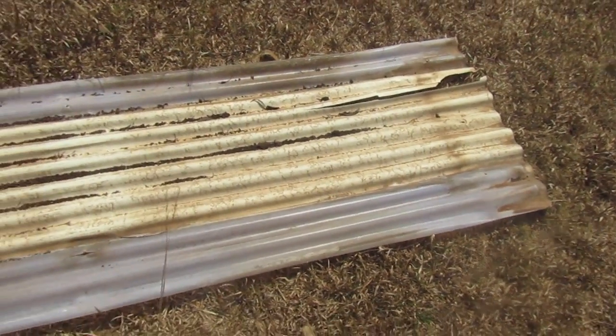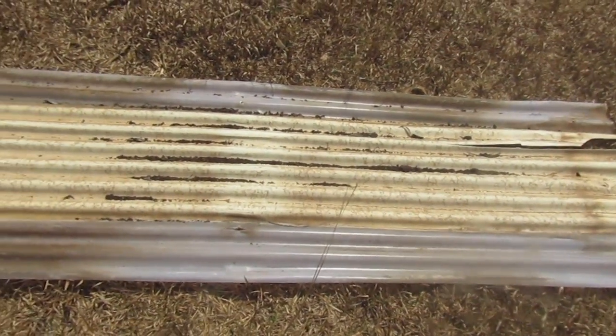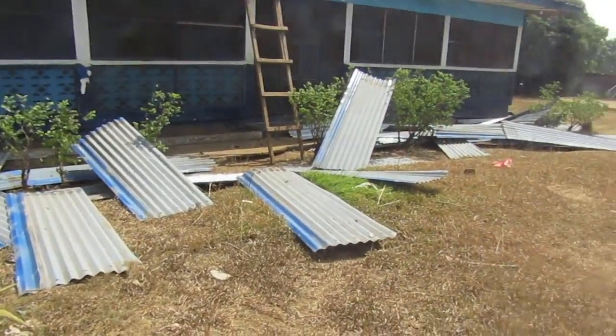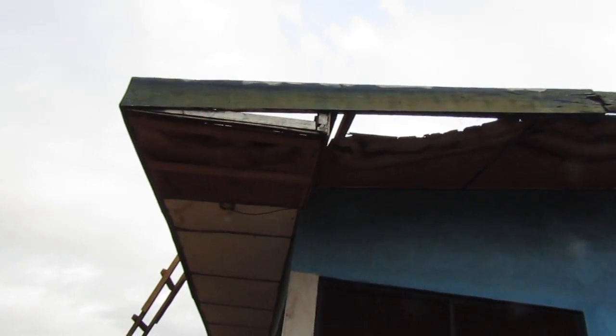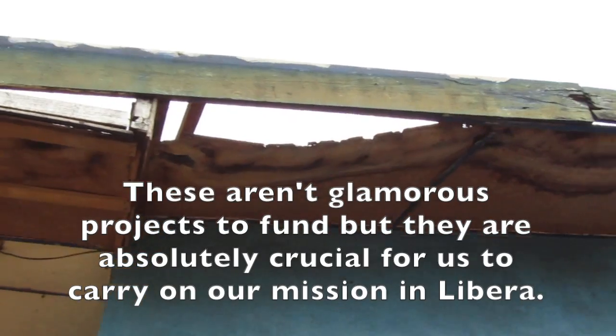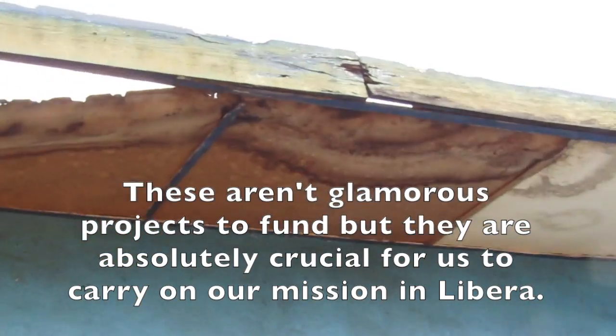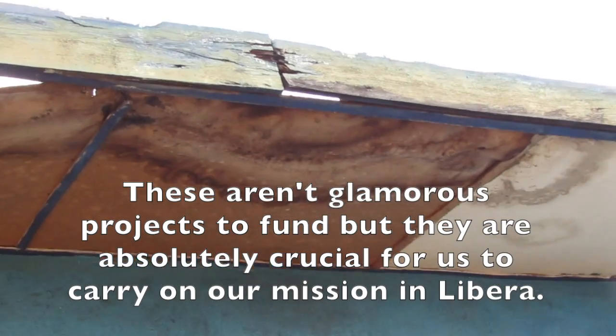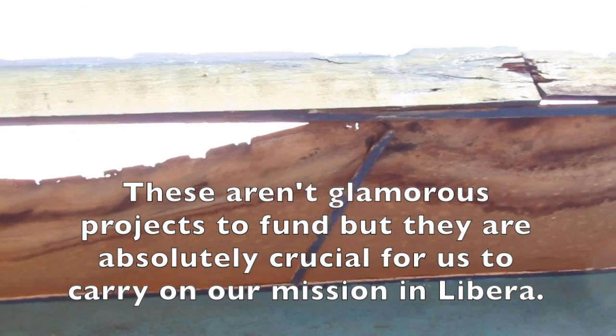We've got lots of leakages, so we have to replace lots of the wood up there. Bring it closer — you can see the damage done to that. All of that needs to be replaced and a new one put in there.